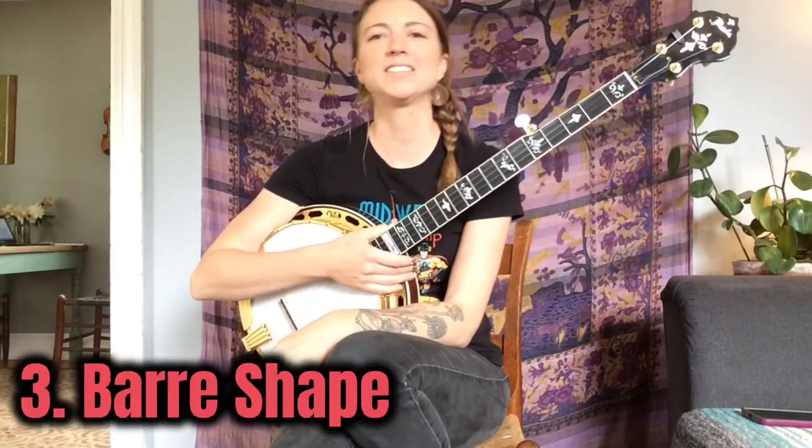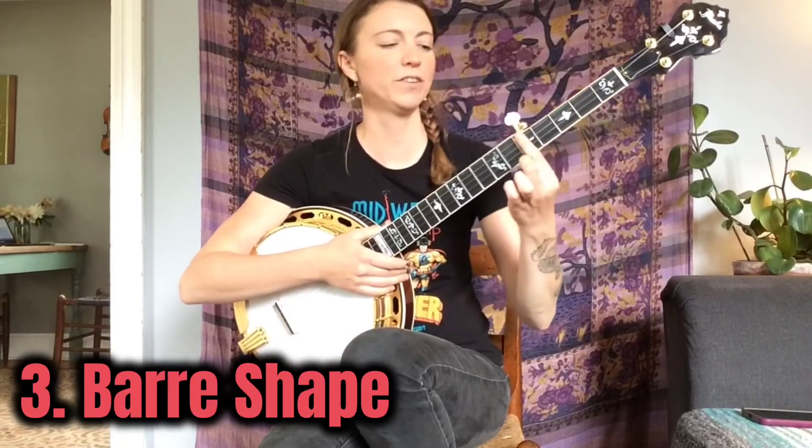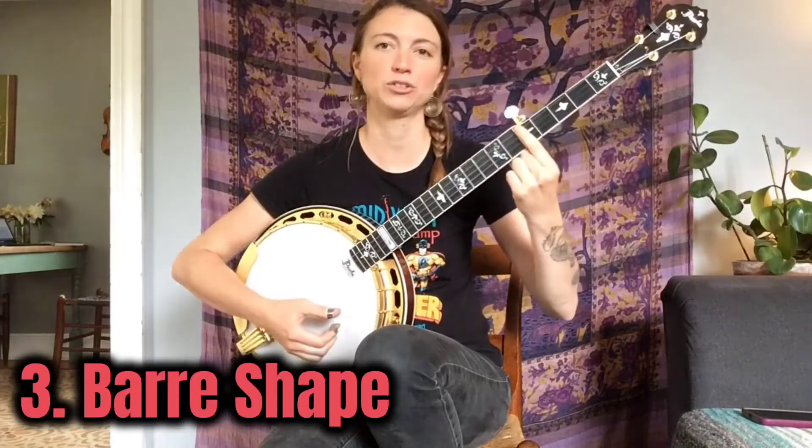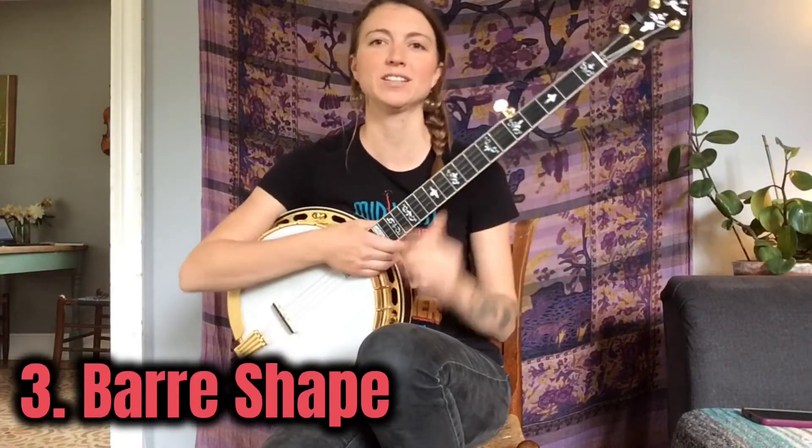The bar shape is the easiest to remember because it's just one finger laid across one fret, all four strings — and that's a closed chord shape. You can move that around and get different major chords.